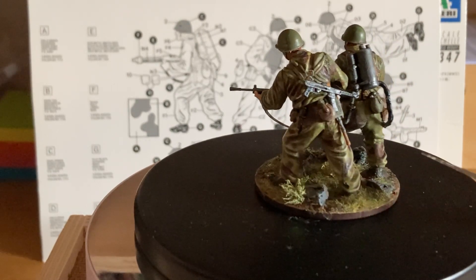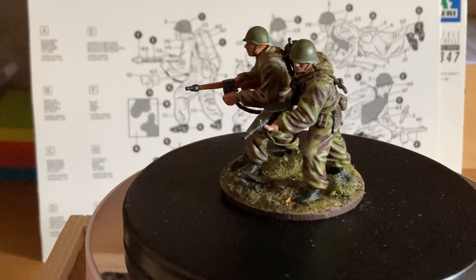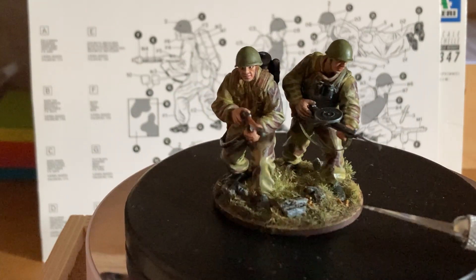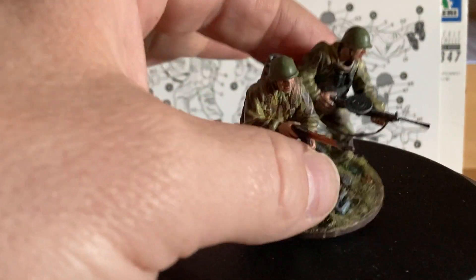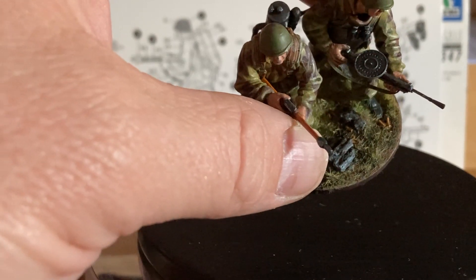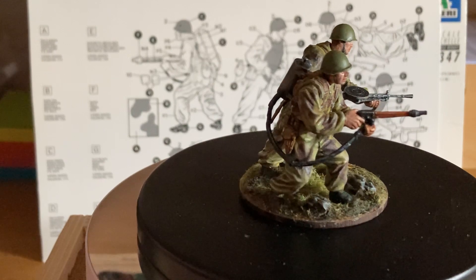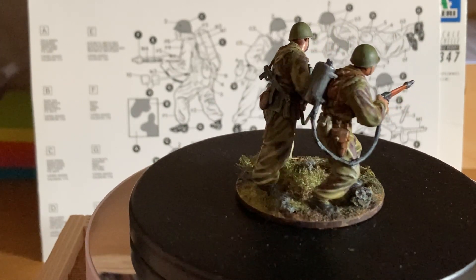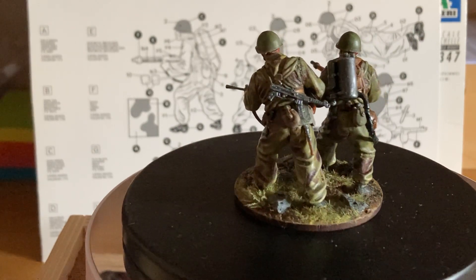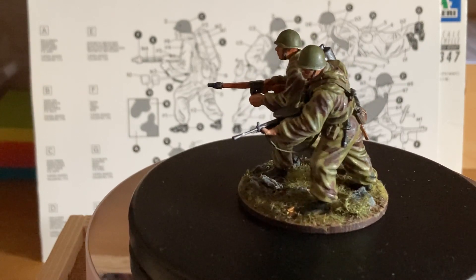The camouflage I did is what I already explained in the previous video. As for the base, the stone is actually cork — painted it German grey and then highlighted it with a lighter grey. Not much more to tell about it.